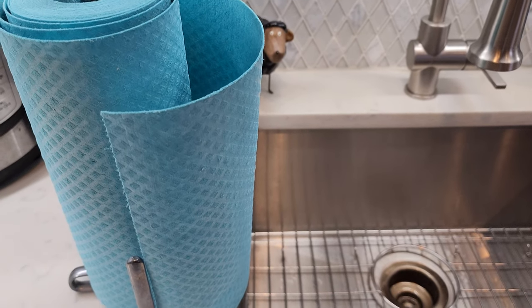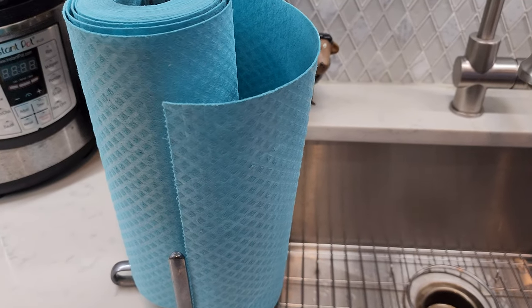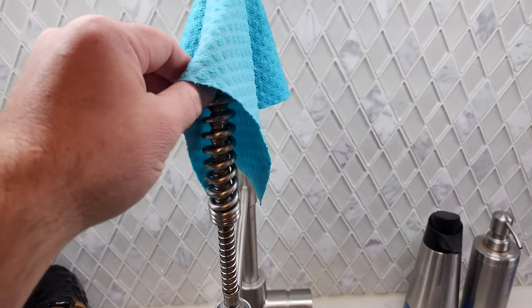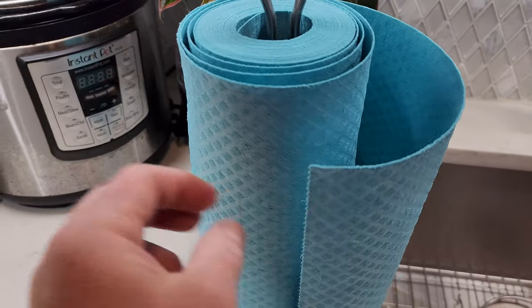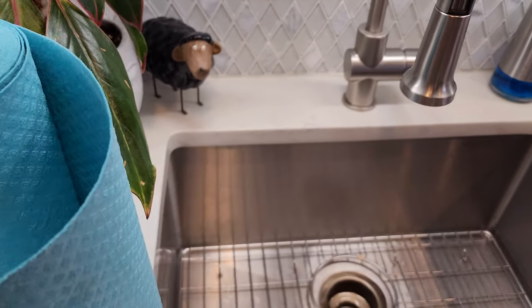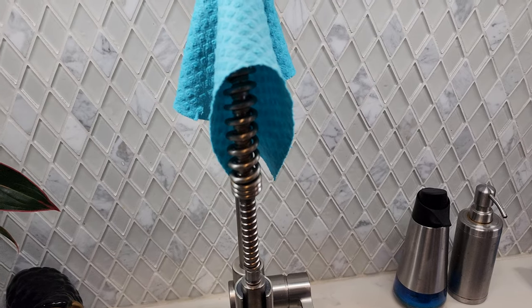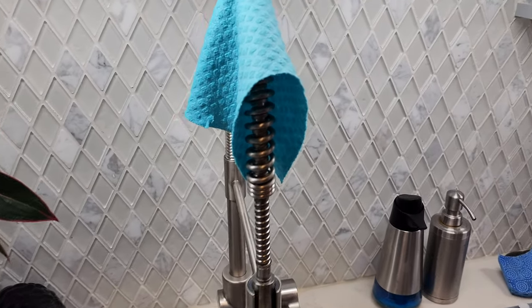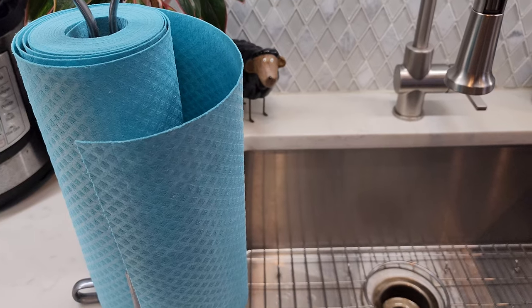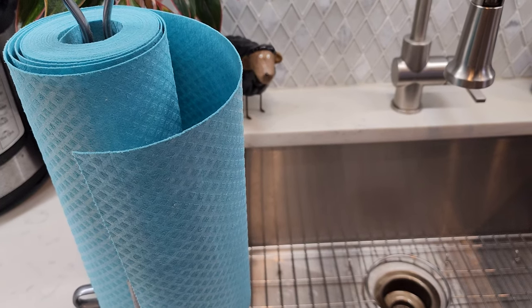Even if you used all the paper towels in a year, you're spending about $10 for a whole roll of reusable paper towels. Some people keep one in each bathroom and one or two in the kitchen — they seriously last months. Once they really break down you can throw it out and use another one. Definitely saving money, give it a try. Love these things — everybody have a good day!